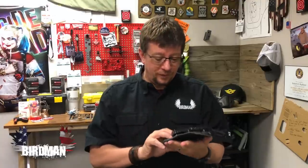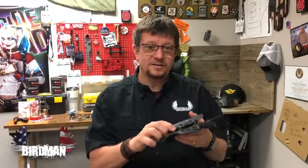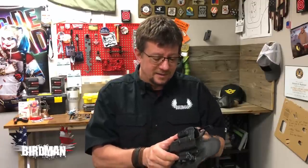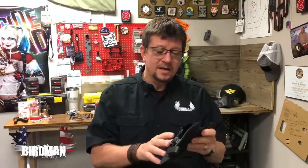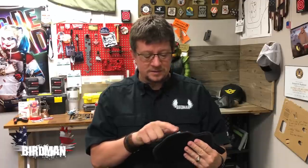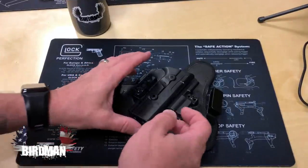Let's break it down. I want to show you the wear that happened over the year, and I'm going to tear this down completely. I didn't clean this thing the entire time — kept it as-is. There was some fraying that happened; I'll show you that in some pictures. But honestly, it's not coming apart — it's just minor fraying.